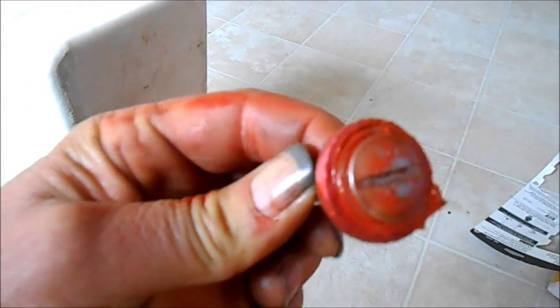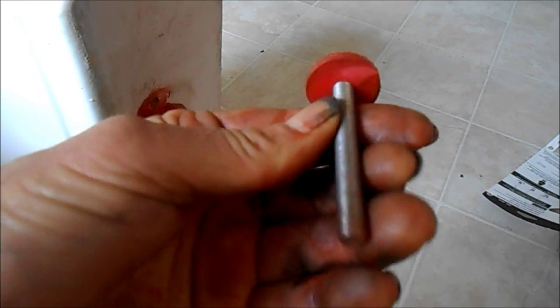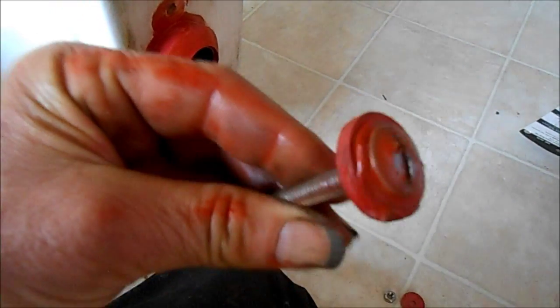Just for extra measure I re-gooped everything here with high-temperature silicone. These are the mounting bolts — I'm going to lube this up here so it doesn't freeze up again after it's all on there. I may even put another coat of silicone over this once they're mounted in there.